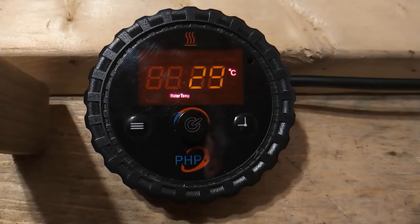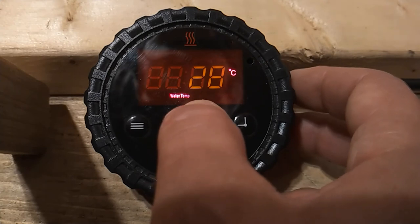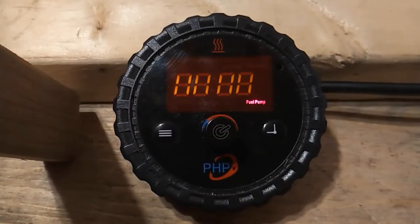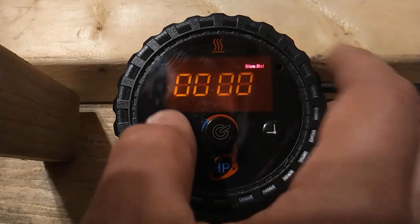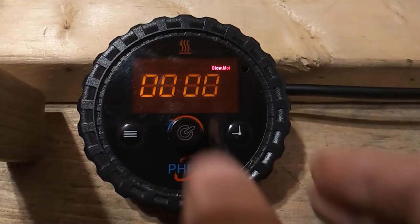Additional features. Here are two handy features that help upon installation of the heaters. First, to prime the fuel pump, we simply press the select button five times. The fuel pump will continue to pulse until the fuel is brought up to the heater. To turn that off, we simply press the select button again. Also, to purge the water system and get the air out, we simply press and hold the status button. That will start up the water pump to allow us to get the air out of the system. To turn that off, we simply press the select button.